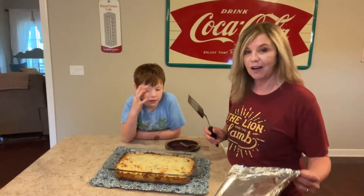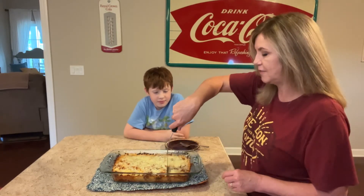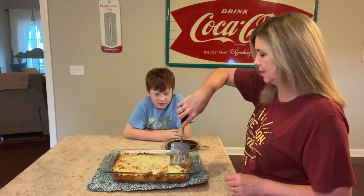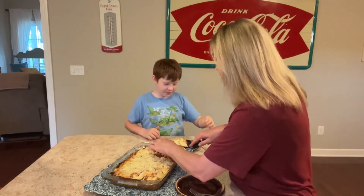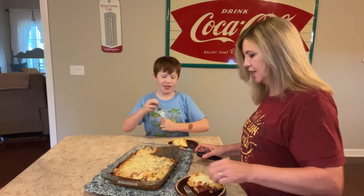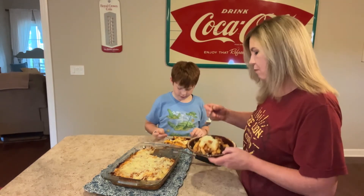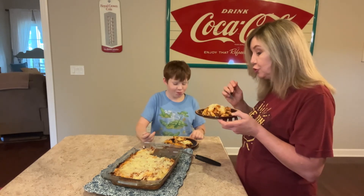And voila! I did let this cool down and Carson and I are going to have some dinner right now. We're going to have some garlic bread with this. I'm ready — dig in, grab your fork and eat. This is good stuff.